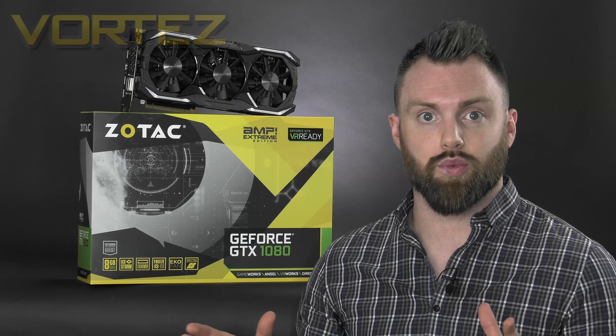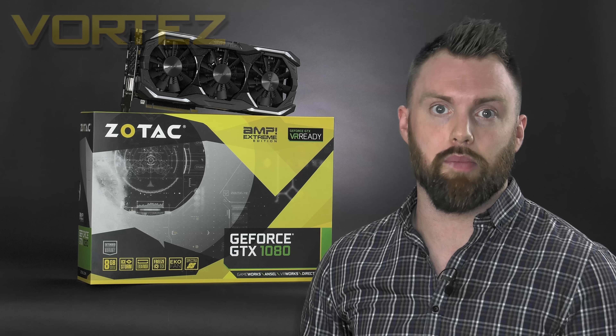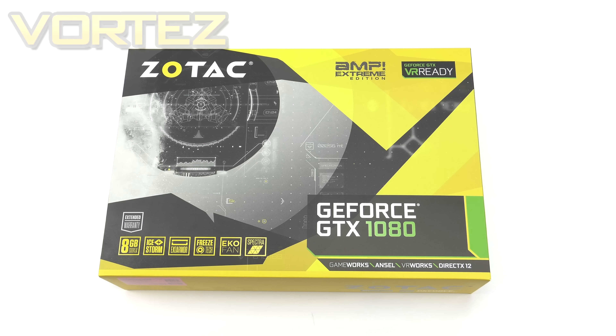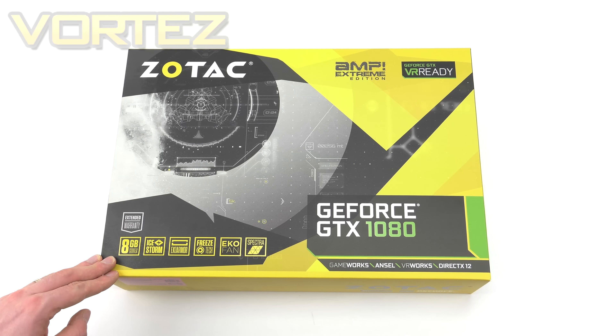Stick with us as we check out this new card in plenty of detail, looking at all the features and then doing some gaming benchmarks at the end. We're going to begin with the packaging — here is the box which the Amp Extreme arrives in.